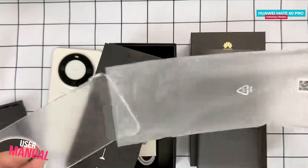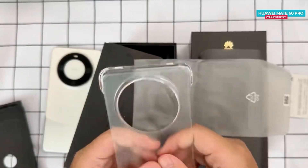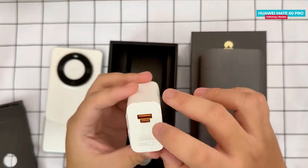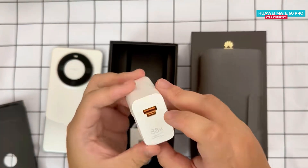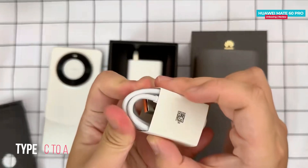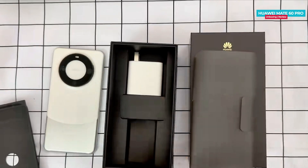Inside the box you will find the user manual and a clear case. The case has a matte finish and opens from both sides. There is an 88W power adapter included with both Type-C and Type-A outputs, which is quite handy so you can charge your phone with any cable. Note that using both ports simultaneously won't work — you can only use one at a time. You do not get a Type-C to C cable; instead you receive a Type-C to A cable.